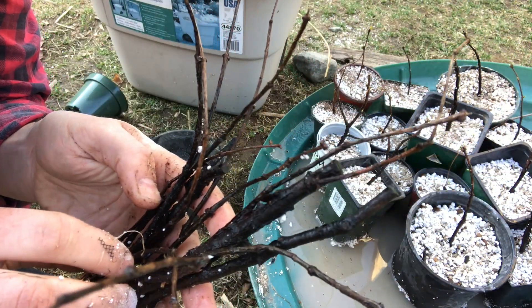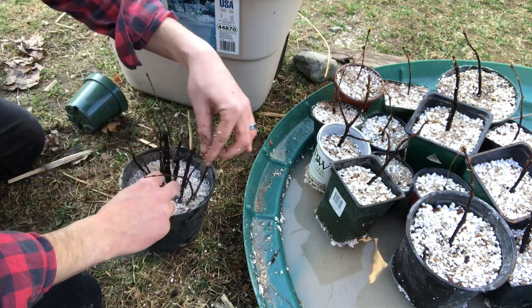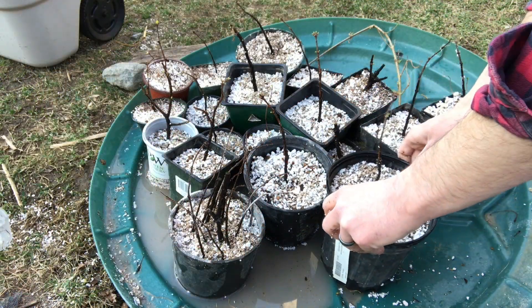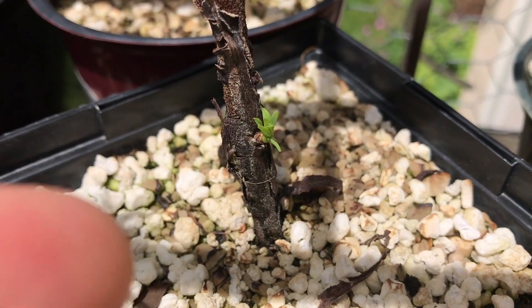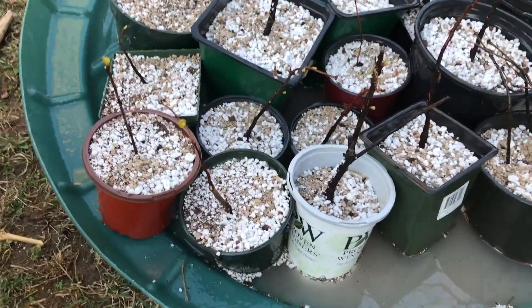At the end, I took all the cuttings that didn't have buds but that had roots and just bundled them all up into one pot. They've since died, or I've just since abandoned them because they never pushed any new growth. But that said, here's one that only just pushed new growth now, and it is early June.